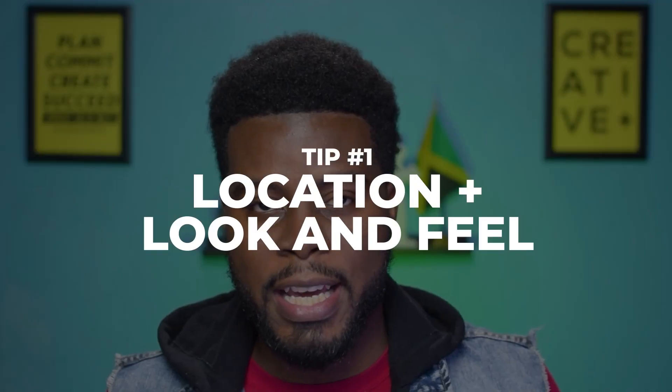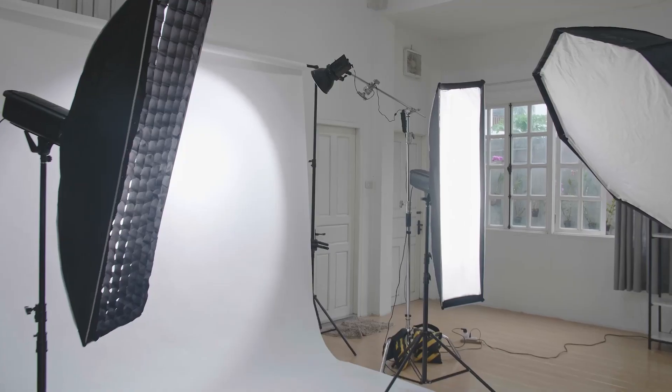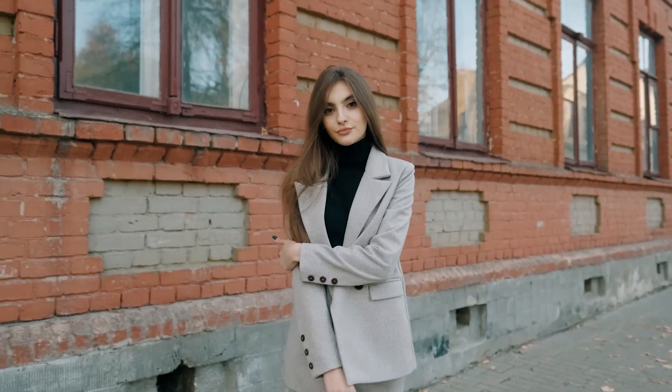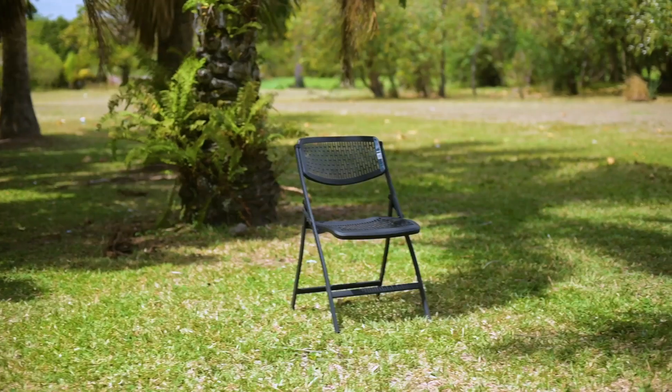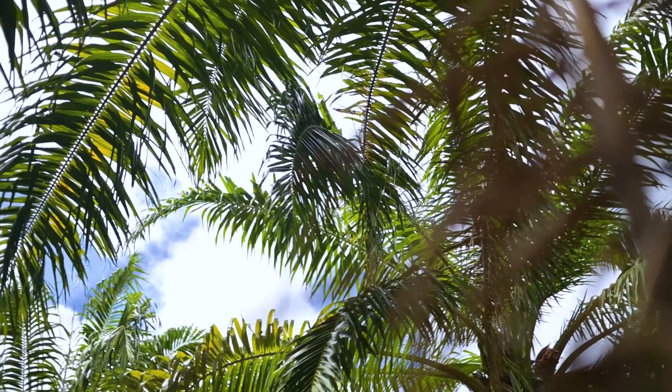The first tip I want to share with you is choosing your location and identifying the look that you're going for. The purpose of the portraits you're going to take will ultimately influence the location you choose. Whether you want to do an indoor studio shoot with a clean solid color background, hit the streets for some urban street photography, or use a local park like I did.